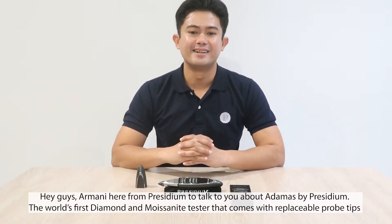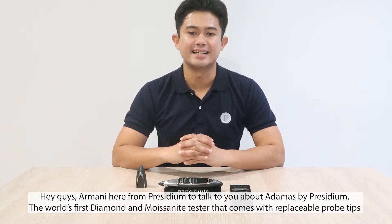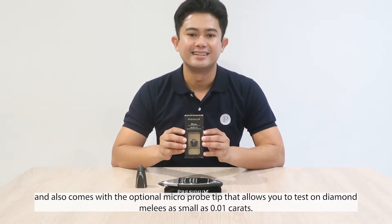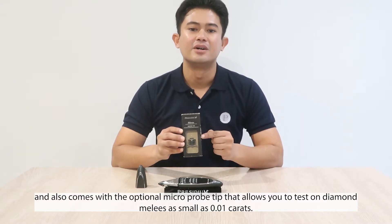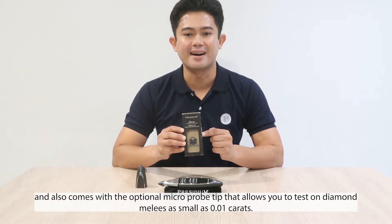Hey guys, Armani here from Presidium to talk to you about Atomos by Presidium, the world's first diamond and moissanite tester that comes with replaceable probe tips and also comes with the optional micro probe tip that allows you to test on diamond melee as small as 0.01 carats.